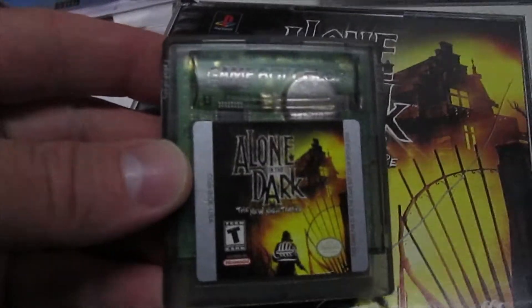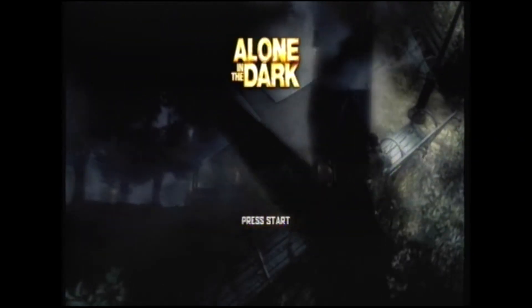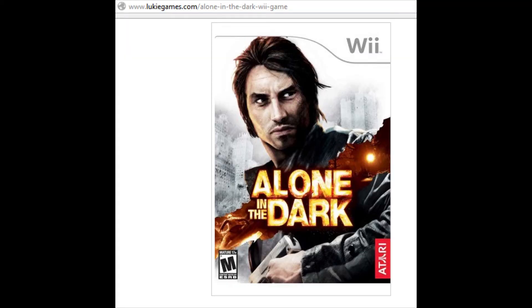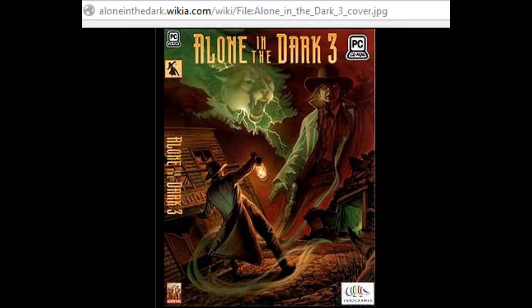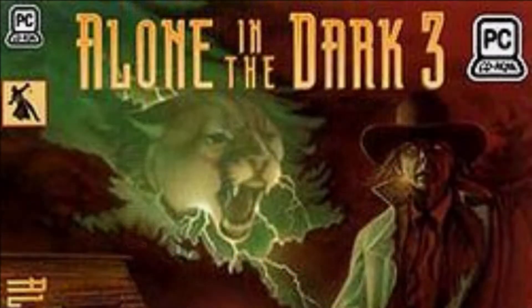There was also a Game Boy Color version of Alone in the Dark: The New Nightmare released. In 2008, there was a game with a very new-gen style of gameplay and graphics titled Alone in the Dark, and that game was ported to Xbox 360, Wii, PlayStation 2, and it was also released on PlayStation 3 titled Alone in the Dark Inferno. There's one game I skipped in that list, and that is Alone in the Dark 3, which was never ported to any console, sadly.